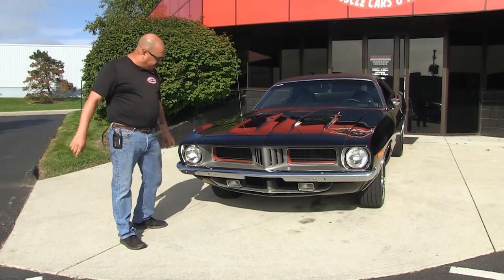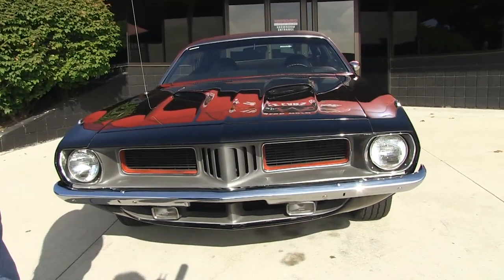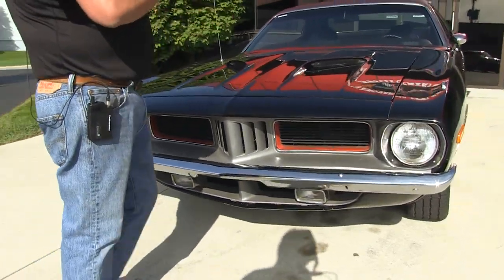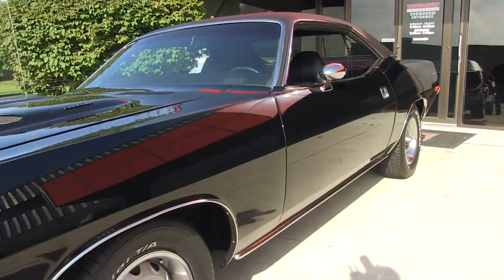Check this baby out. The chrome on the front bumper looks great. The grill looks awesome. The paintwork on it is phenomenal. You guys know black is hard to spray to make it look good because it's a big old mirror. And this car is straight as an arrow. Look down the side of it — she is gorgeous.